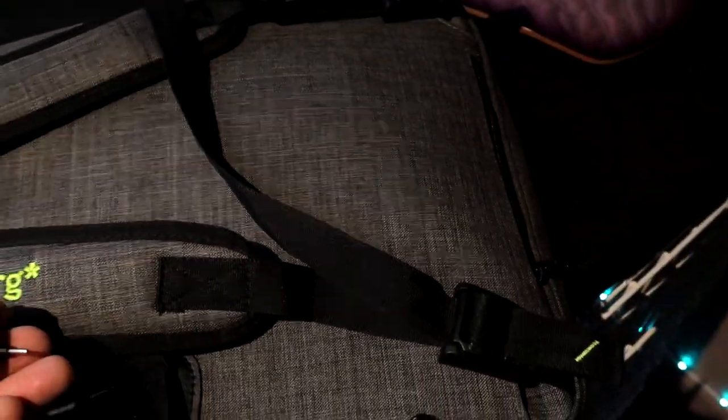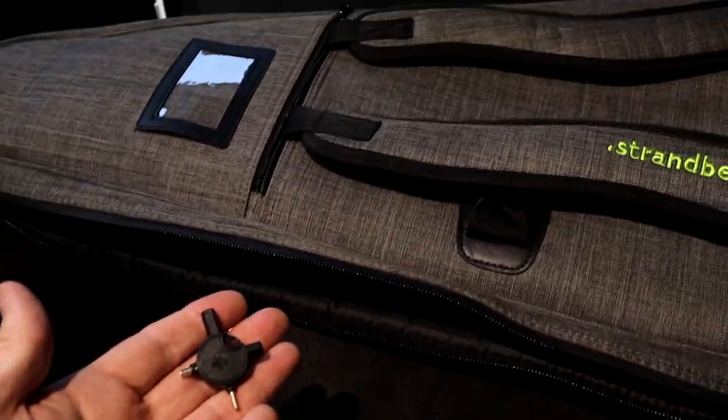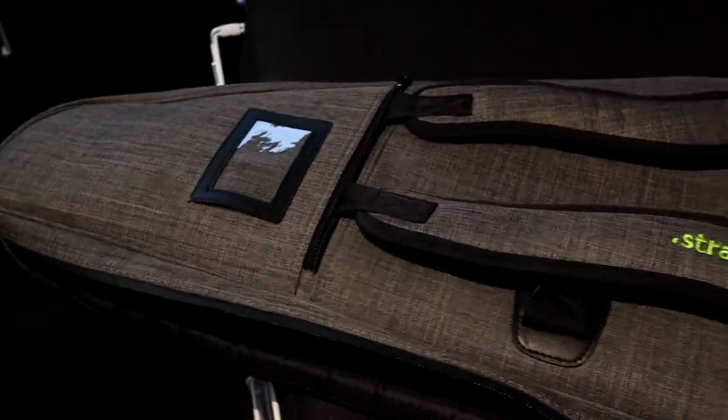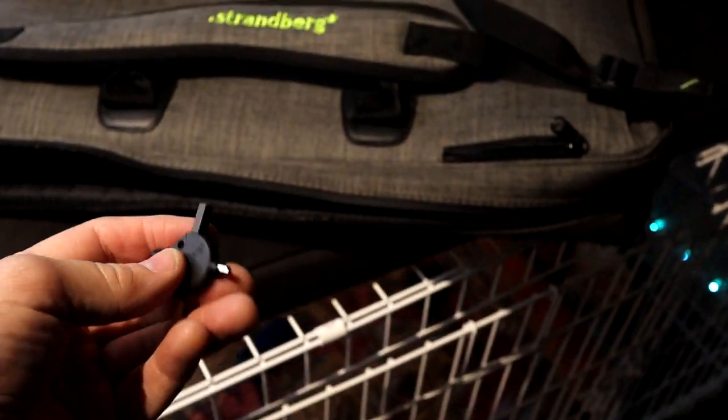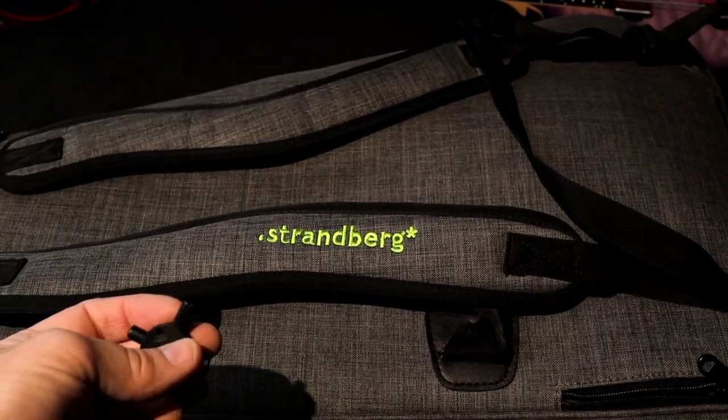So that's my quick tour of this bag. The thing that really spurred the video is my cluelessness about these clasps, but it was kind of cool to be able to show all the other thoughtful things that Strandberg did in creating this bag. Thanks for watching, and if you like this kind of thing, subscribe to our channel and check out more on the Lessons and Gear playlist. Thanks.